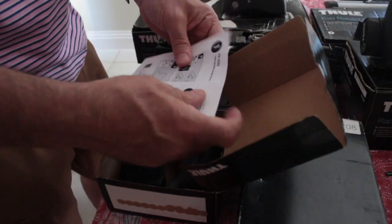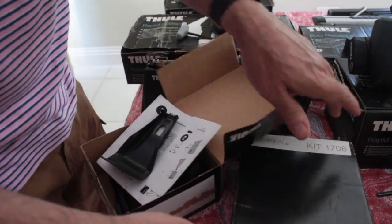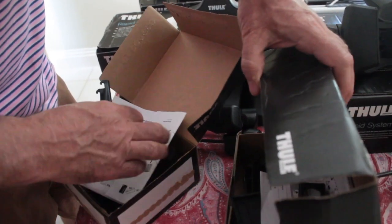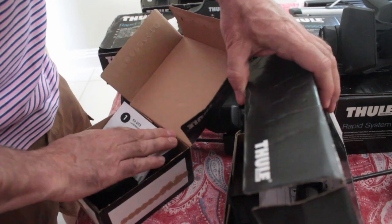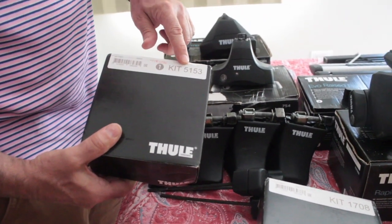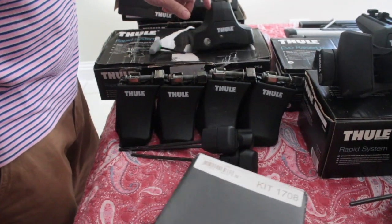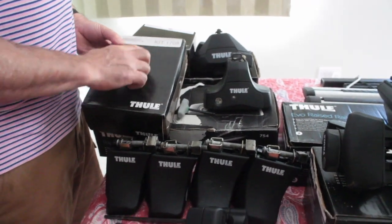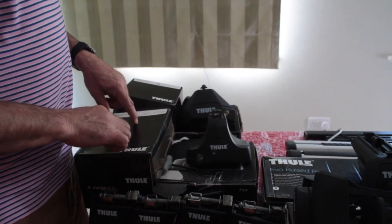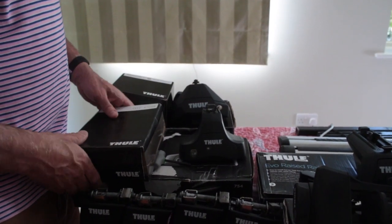This fitting kit from a Land Rover goes with a different foot pack. You cannot mix them: all 5,000-series fitting kits go with 7105 Evo foot packs, while 1,000-series fitting kits go with the 754. You cannot mix a 5,000-series kit with a 754 foot pack, or a 1,000-series kit with a 7105. That's important.